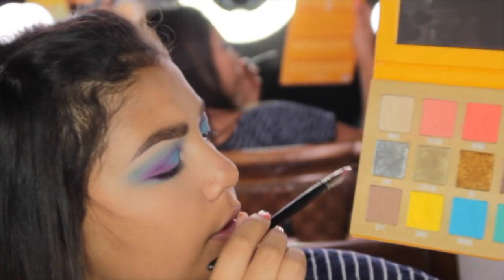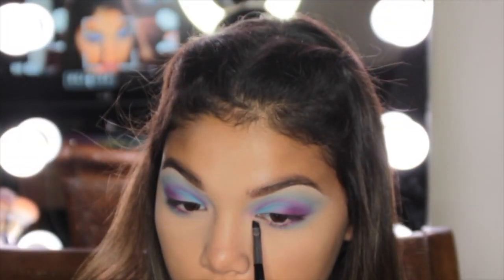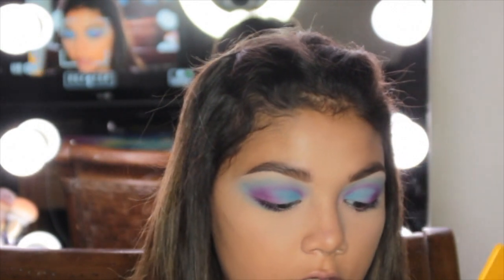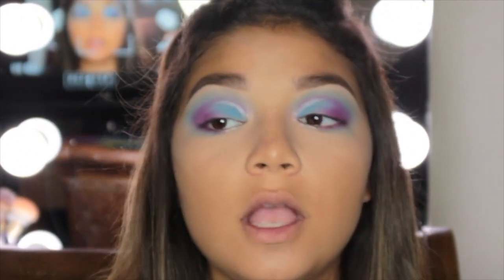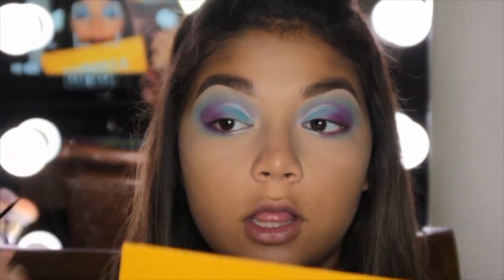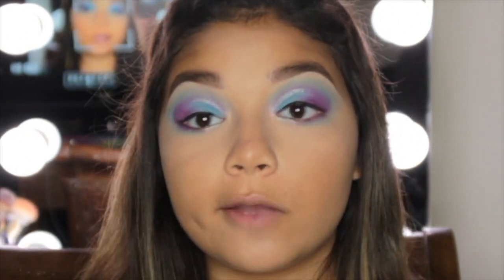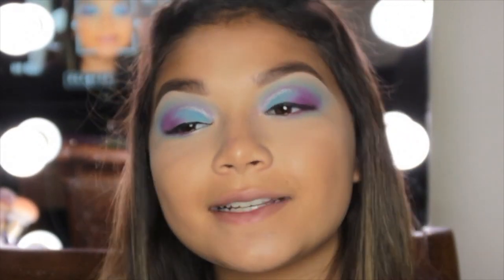We're finally using a different shade — taking Divine from the Thirsty palette on the inner part of the lower lash line. I'm going to do something risky and apply it right there, and I kind of like it. I'm doing a really thin line on my lashes — love when I say thin and it turns into this — but it's fine because we're covering it with lashes. I applied some eyeliner in my waterline and tightline as well.